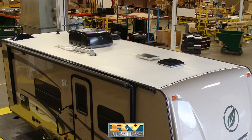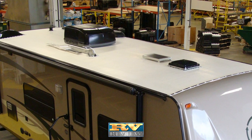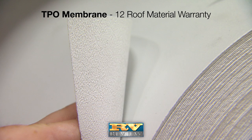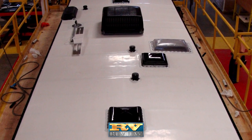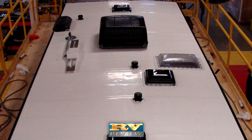The bright white, walkable TPO roof is engineered with mechanically applied adhesives and then vacuum laminated. It requires less maintenance than conventional rubber roofs. TPO roofing won't loosen, bubble, mold, mildew or chalk, and is backed by Evergreen's 12-year roof material warranty.